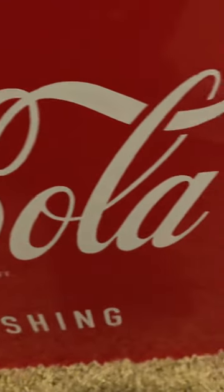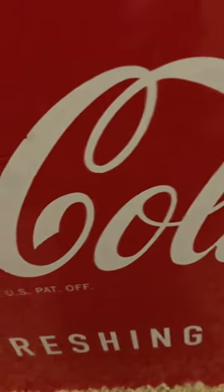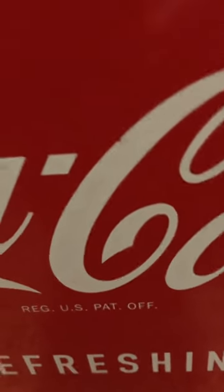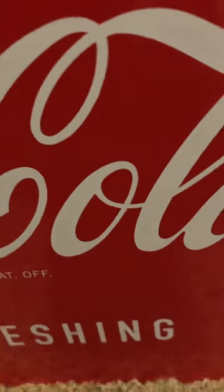For under $100, I believe this is a nice little cooler. The only problem I seen when I got it here was it looks like a little bit of the Coca-Cola printing is kind of rubbed off there on the C, but that's minor.